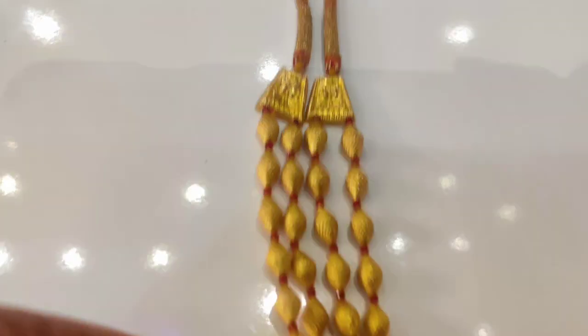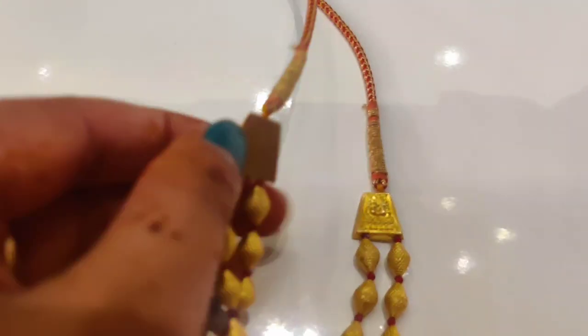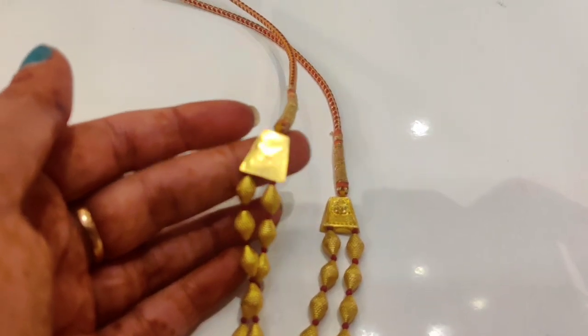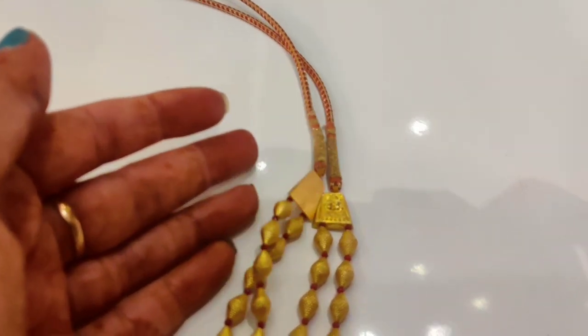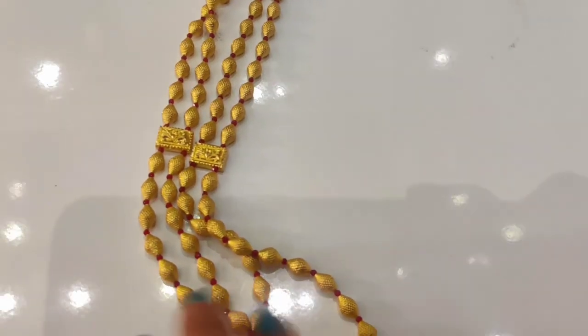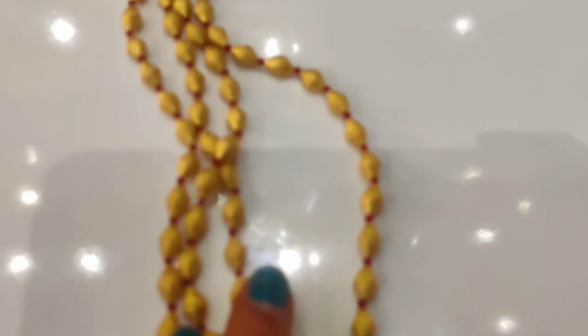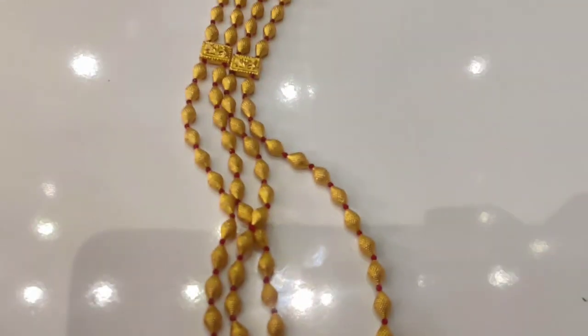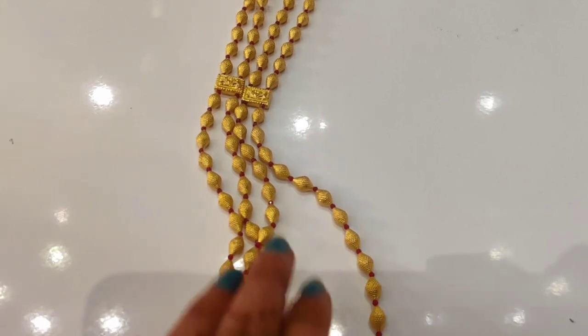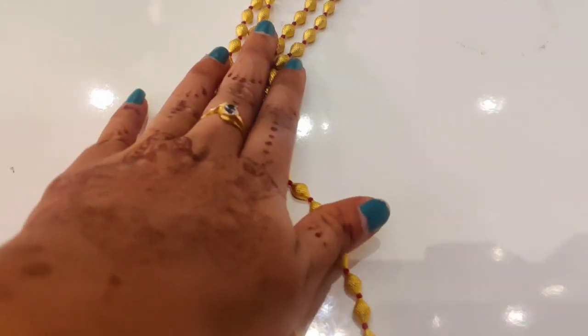If you want to check the address, please check the address in the comment box or description. This is the weight of the design — you can check it with the height details as well. If you are wearing a very big morning look, you can pair this as a great head-to-toe wearer.